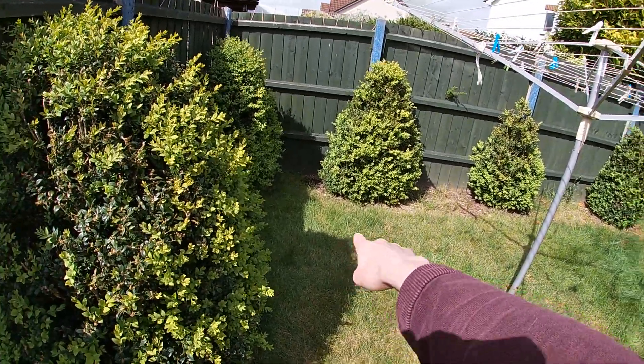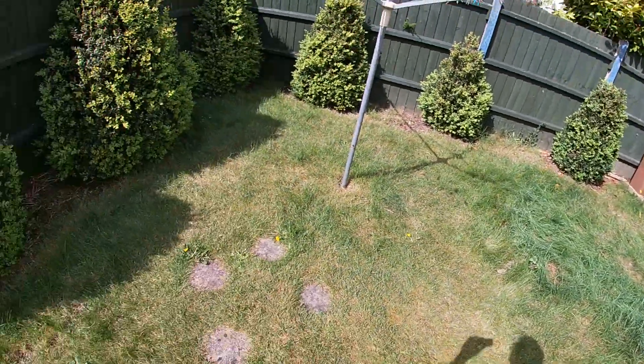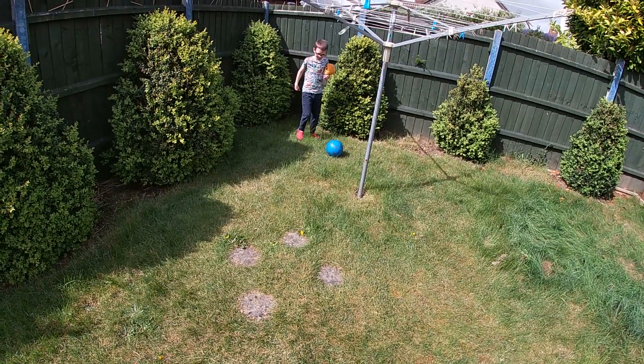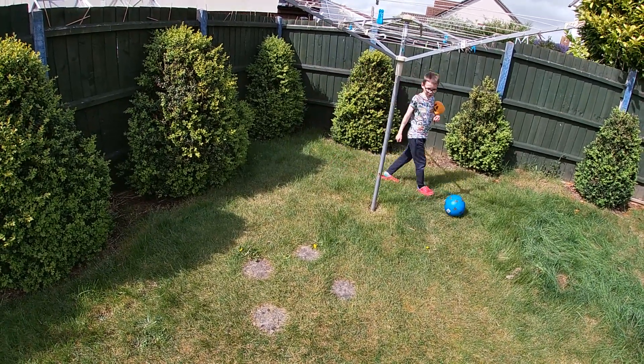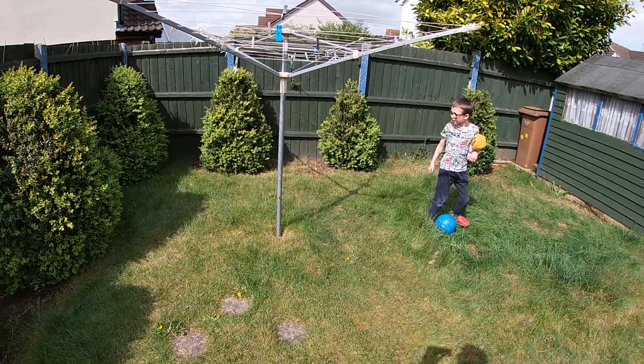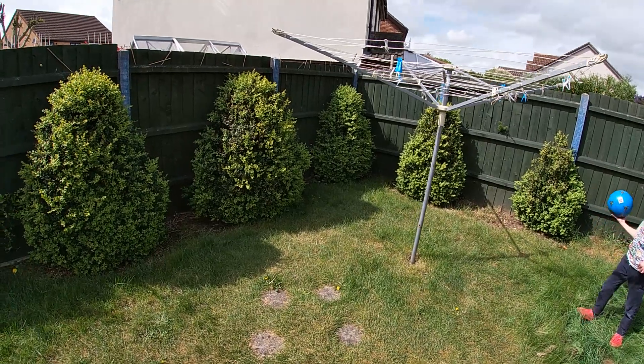The ground is sloping downwards so I'll have to build up a platform so it's nice and level. It's going to be built up further at the back than at the front. I'm not sure whether I'm going to use timber stilts or a concrete base yet, but I'll decide on that. I'll also be doing a shed conversion so it'll be a roll-off roof observatory.